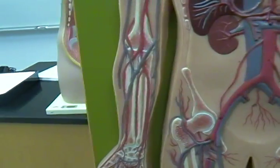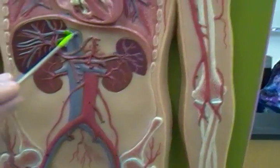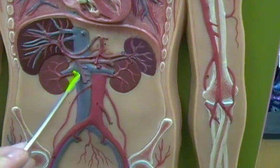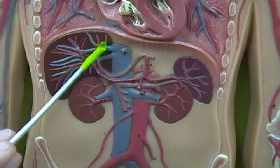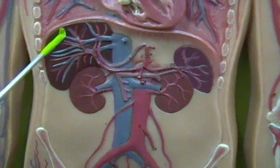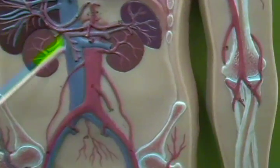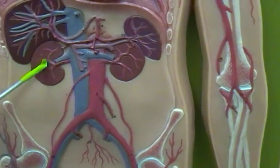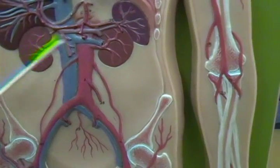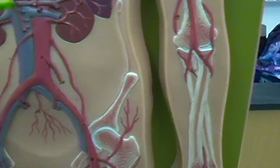Progressing further down, we have our inferior vena cava. Right at the top of it, we have these vessels that go over to the liver — those are the hepatic veins. Then we have these vessels that go on either side to our kidneys — those are our renal veins, our right renal vein and our left renal vein.